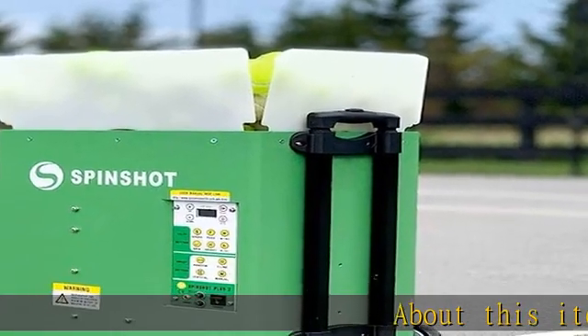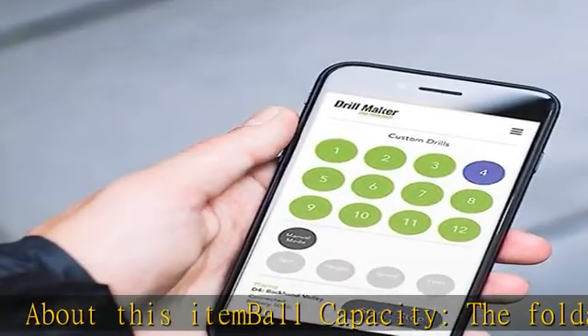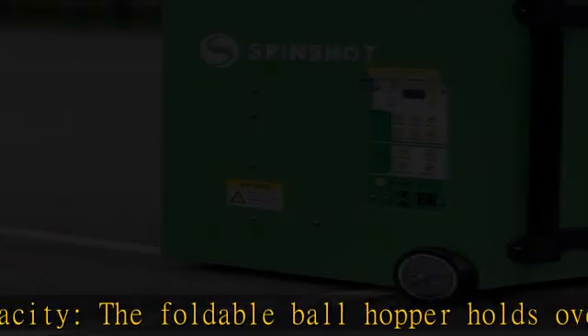About this item: ball capacity. The foldable ball hopper holds over 120 balls. Use your phone to program each shot for speed, spin, height, angle, and feed rate.